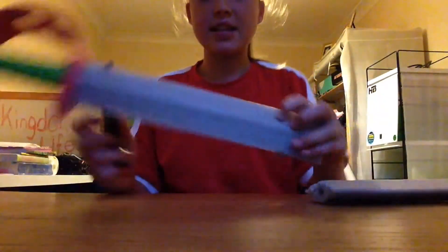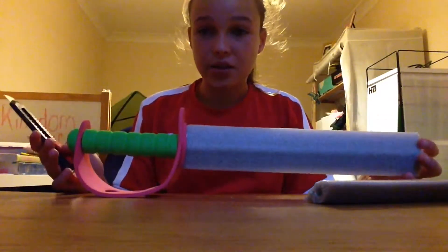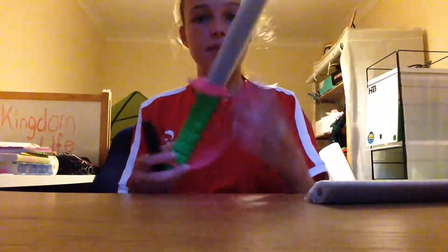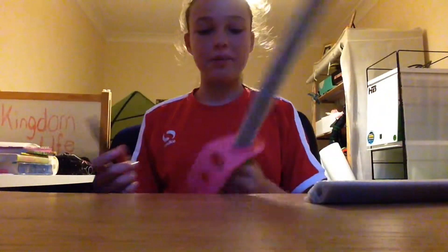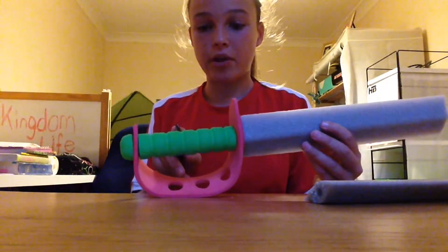This is actually going to hopefully make two things for us. I'm still testing, so this is going to be a bit of a tester. It kind of looks like a little sword now — we're going to be making a handle for your GoPro out of this.